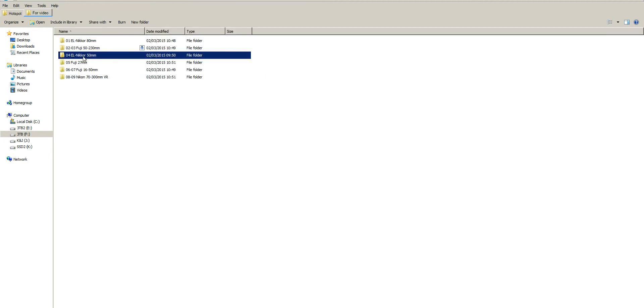You need to remember with these EL enlarging Nikkor lenses that you need to use a focusing helicoid. They are manual focus with manual stop-down aperture control.